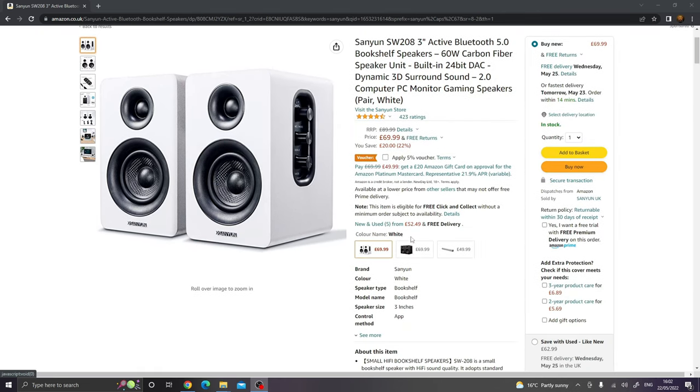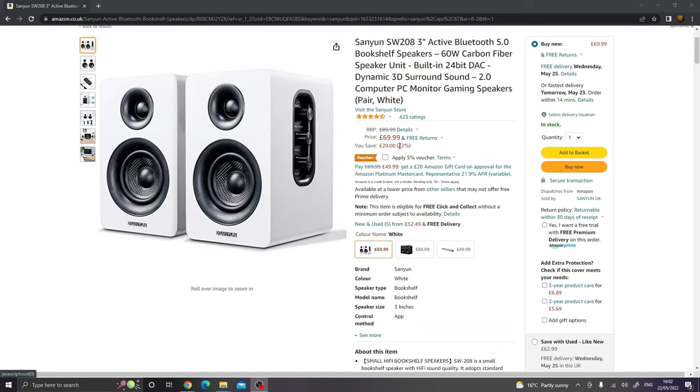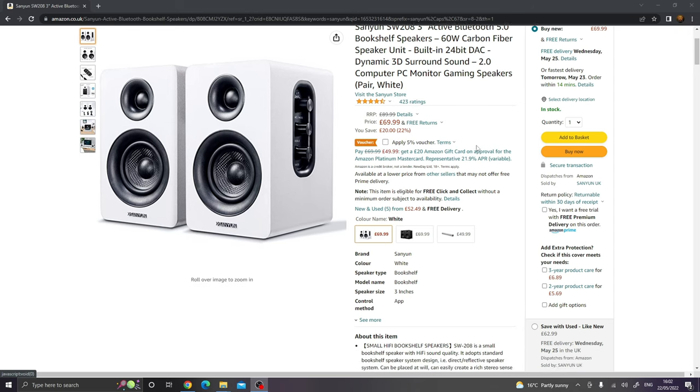I've bought the white ones but you can also get these in black. At the moment they're £69.99. I actually got these on a day with a limited time deal and they took another £10 off, so they were £59.99. There's also a little voucher you can tick for a further 5% off, taking them down to £55, which is pretty good considering they were £90. Great little bargain — 423 ratings with a 4.5 star, so it seems like a good buy.